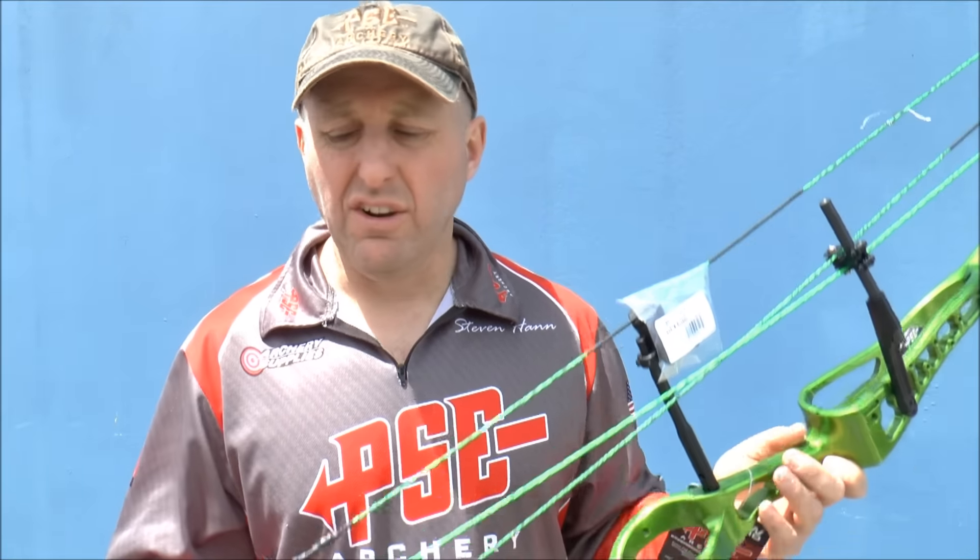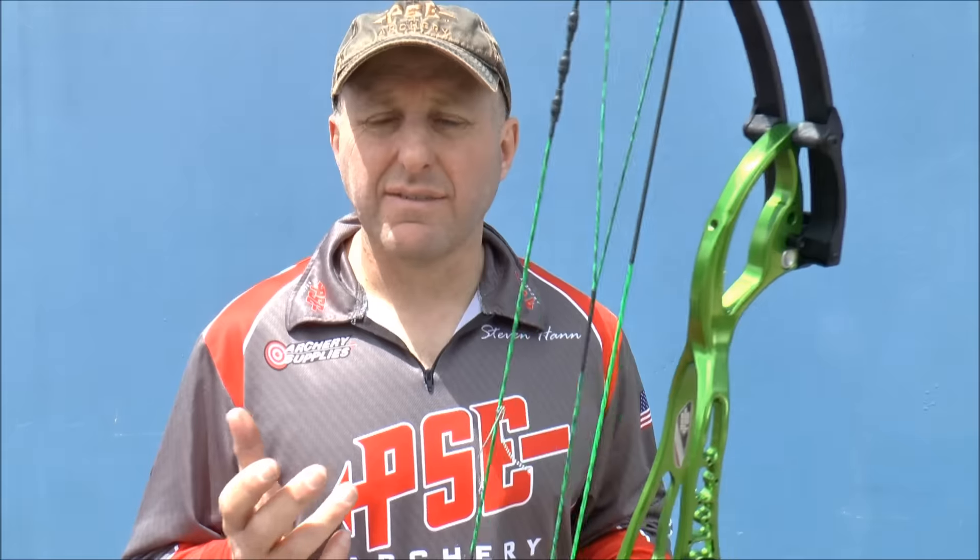What I love about PSE is you can change draw length and let-off without it costing you anything. With other brands like Elites you've got to buy modules every time — around 80 odd dollars — every time you want to try a different draw length or let-off, and some bows don't even allow you to change let-off.